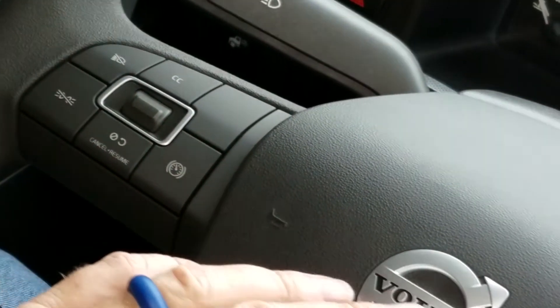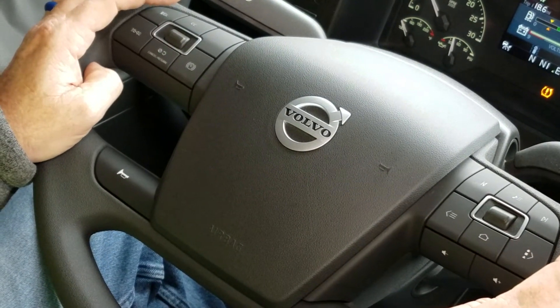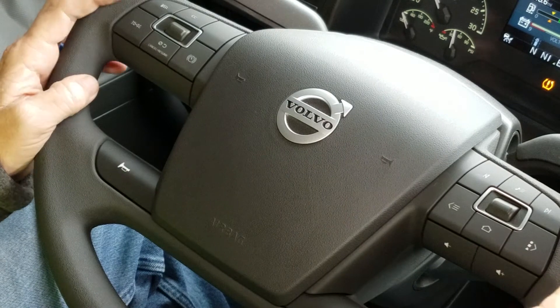You'll notice we have an airbag in the middle of the steering wheel. We do not want to ride down the road with our arms covering the airbag — we do not want it accidentally taking our fingers off. If it blows, we want to keep our hands away from our face.